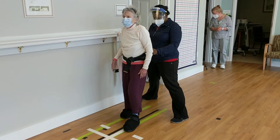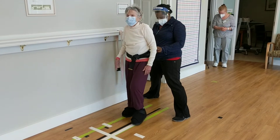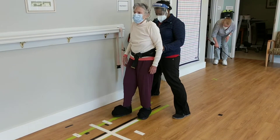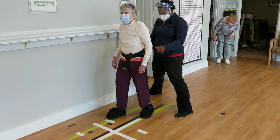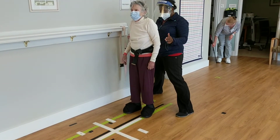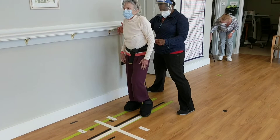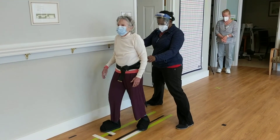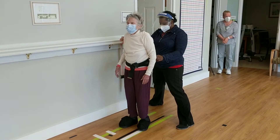Forward. And back. Good. Forward. And back. One more time on each leg. And back. Good. Good.